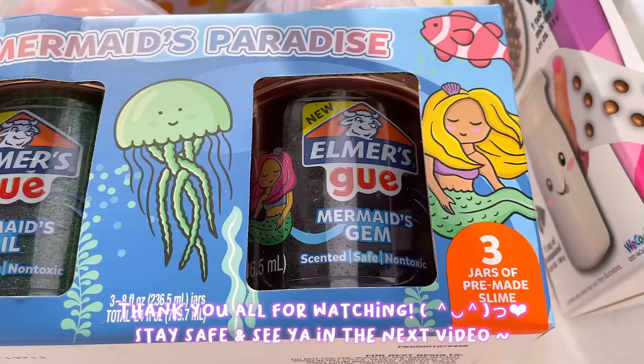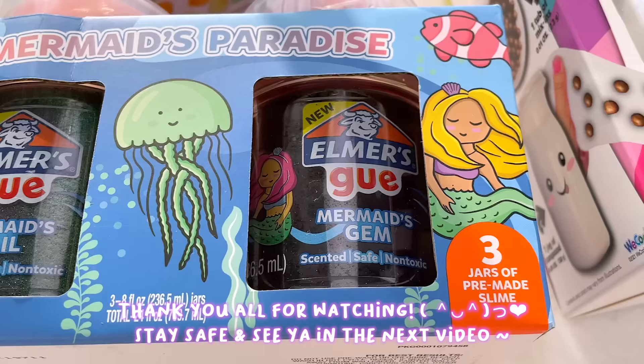That is all for the store-bought slime review. Thank you so much for watching, I really hope you enjoyed, and I'll see you in my next video. Bye!